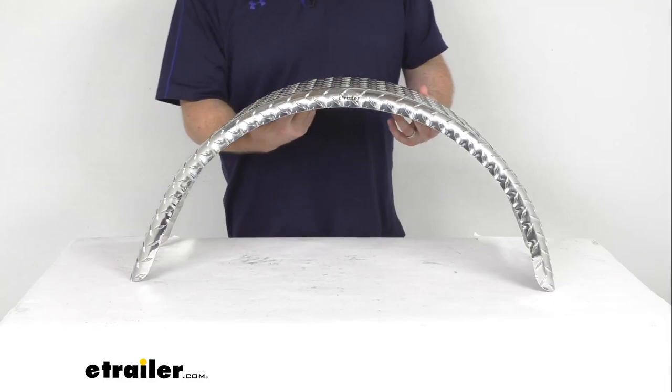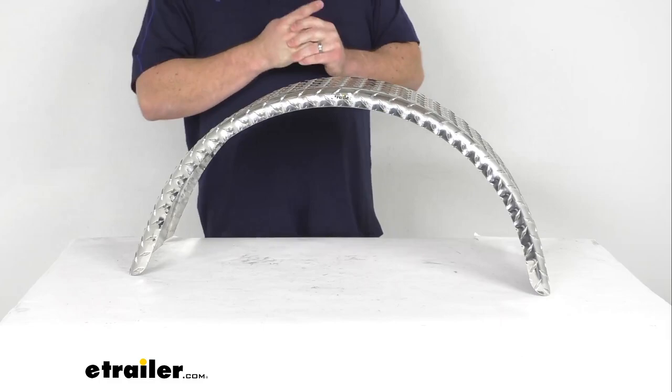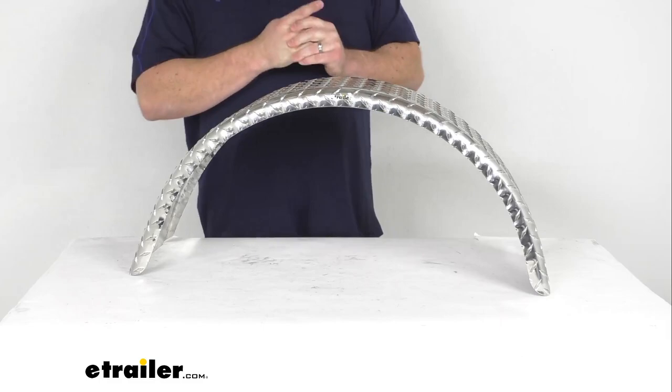But overall, a really great option to replace a fender for your single axle Boatmate boat trailer if you are needing to replace one. That completes our look for today. I'm Michael with eTrailer.com. Thanks for watching.